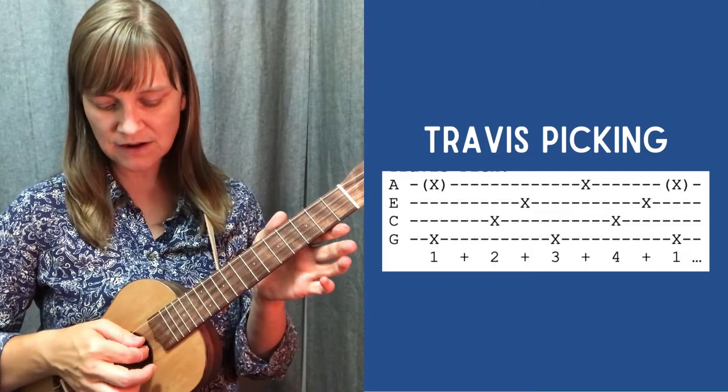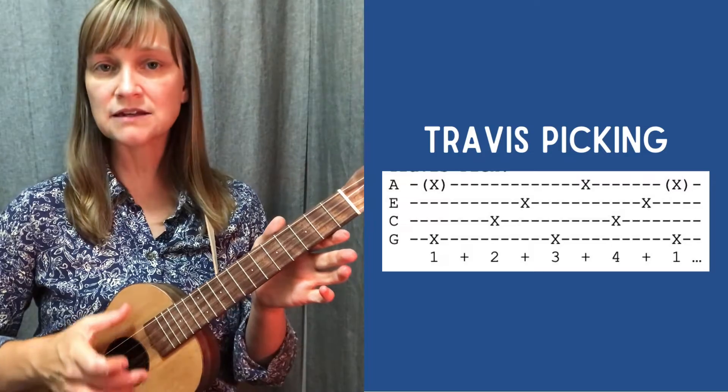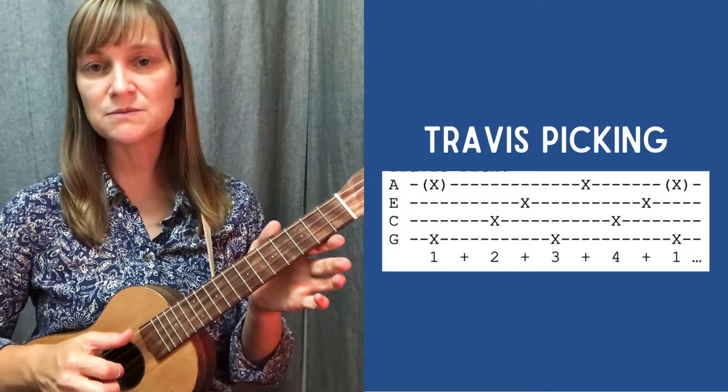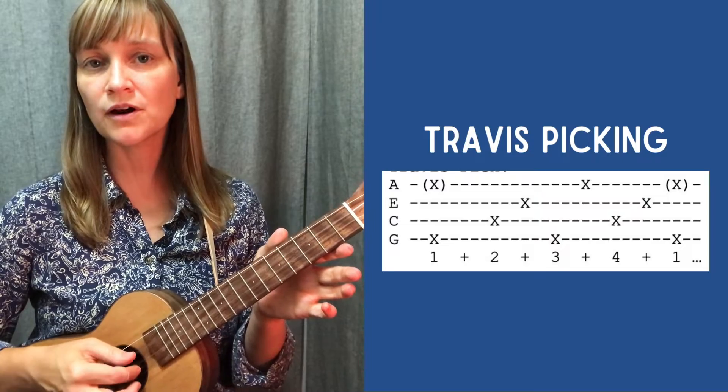So C on 2, index on AND. 3 AND are going to be my outside strings, G and A, and then back to my inside strings for 4 AND.